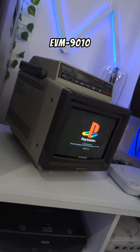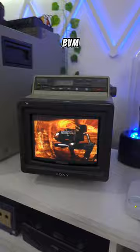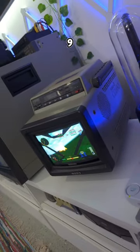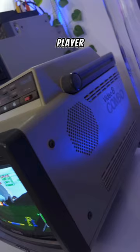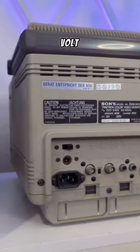This is the Sony EVM-9010 from 1987. It was released alongside the PVM and BVM in Sony's Picture Evaluation Monitor series. Not only did it feature a 9-inch monitor with built-in Video 8 player and recorder, but it could be run off mains power or with replaceable 12-volt batteries.